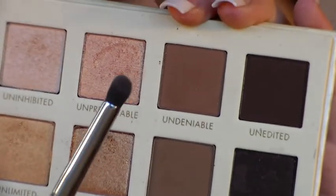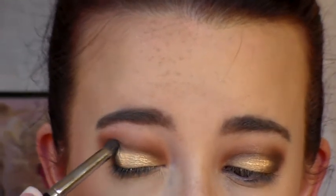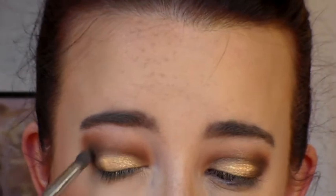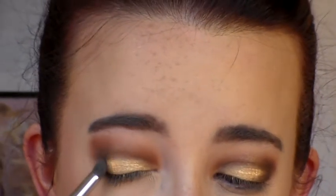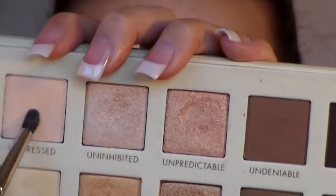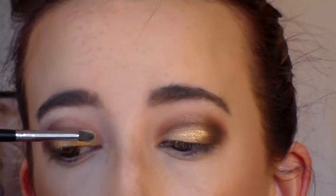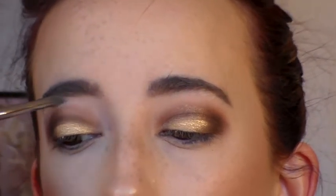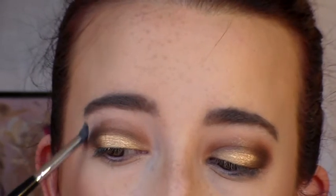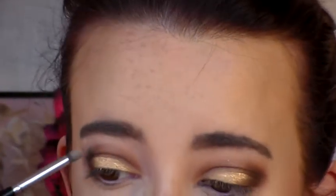Then we're going into Unedited, which is the deep brown shade in the Lorac Gold palette, using a very small tapered crease brush. We're going to focus this color right on our outer V to create some depth. Then we'll go back to the shade we used to set our shadow originally to highlight the brow bone and clean up the edges — it's a great shadow for that.